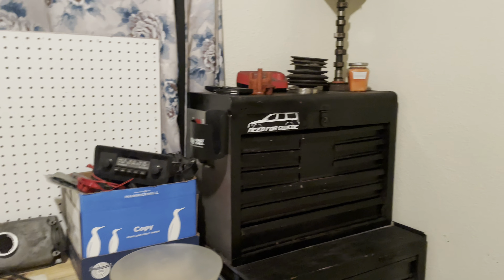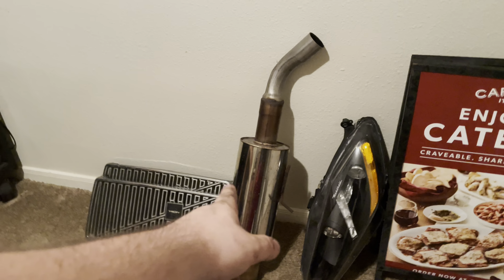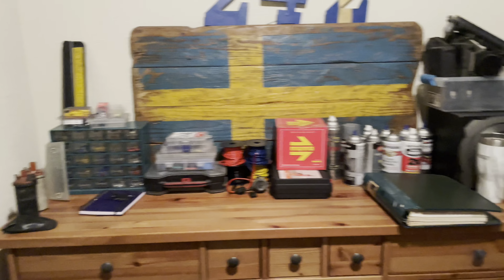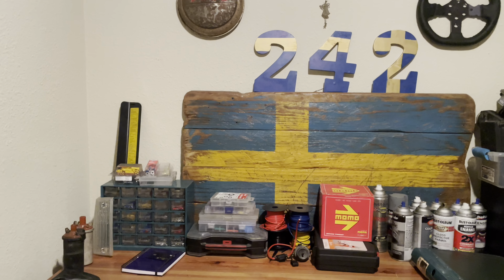I forgot why I came in here - oh yeah, the bolts. So I got the exhaust painted up and the other side of the block because I never painted that side of the block. Still got to get this light mounted up under the carport. I'm still waiting on my exhaust flange gaskets - I only have the downpipe gasket right now, so I can't put the manifold on until tomorrow because that's when the manifold gaskets get here.